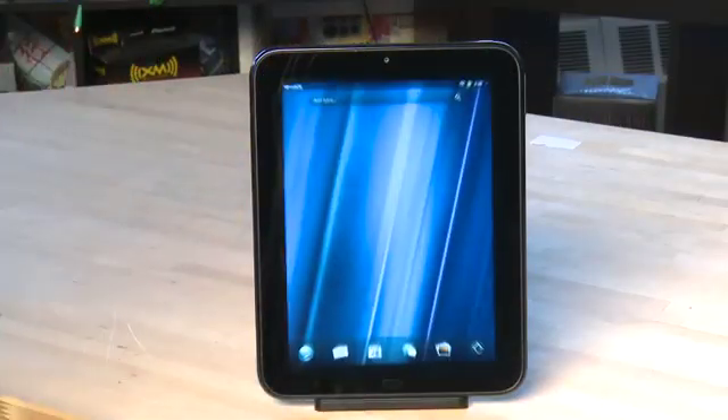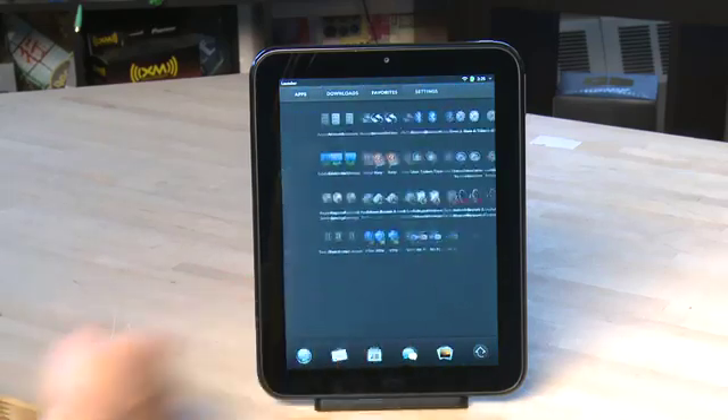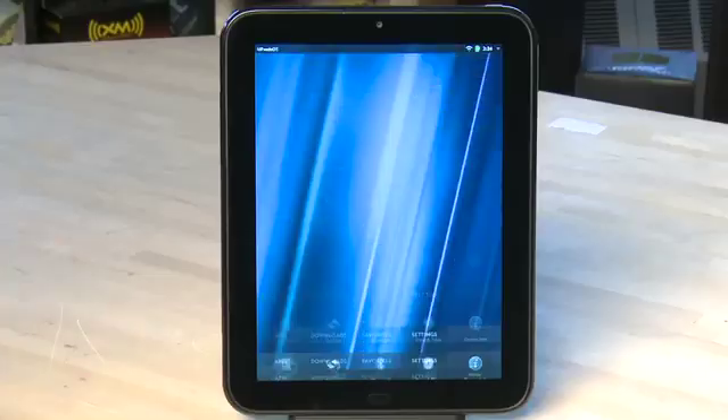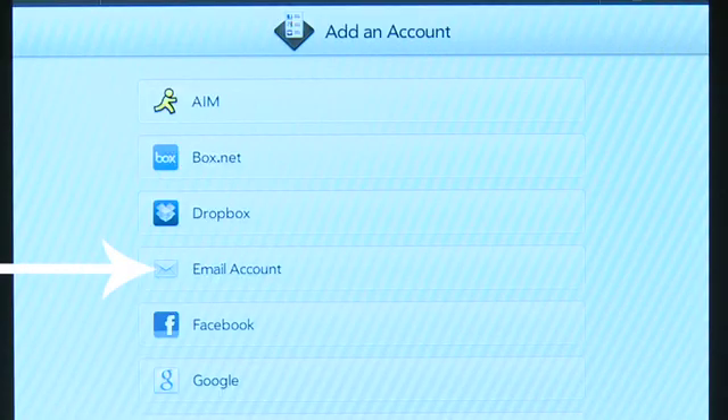There is a way to do that on the TouchPad. You swipe up from the bottom bezel to reveal the dock, tap the upward pointing arrow, and then slide over until you get to your settings. Tap on Accounts to get into your accounts, hit Add an Account, and then you can add an email account here.